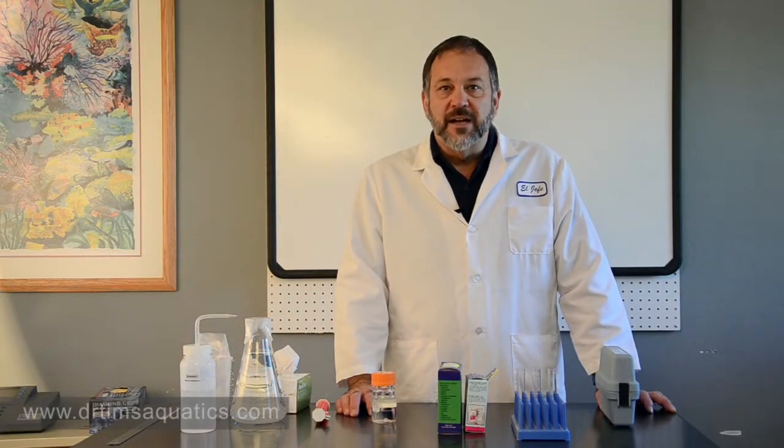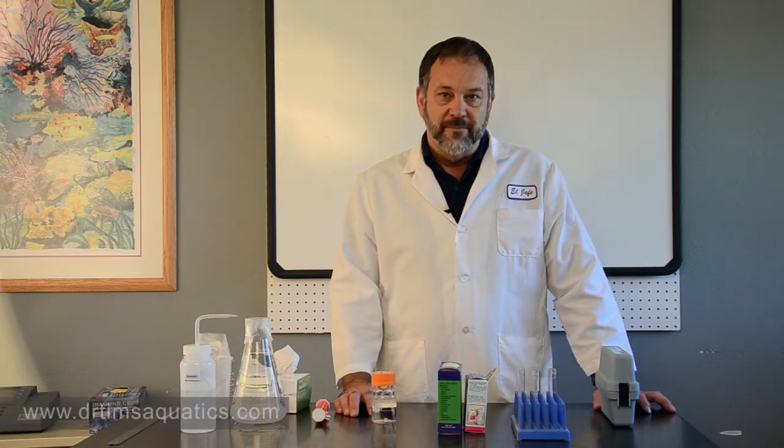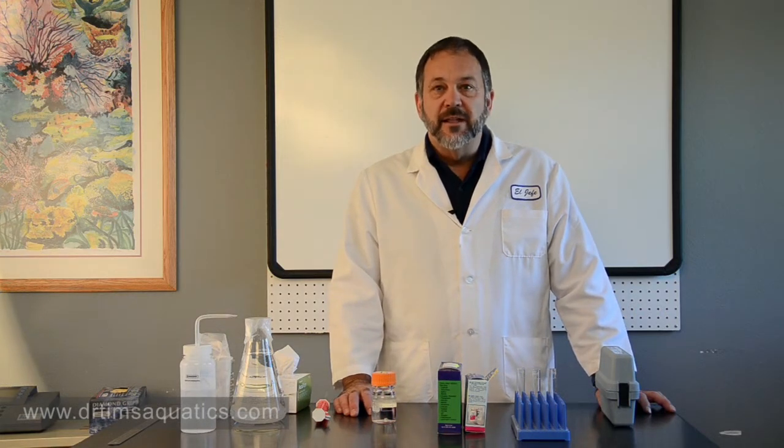Hi, I'm Dr. Tim, founder of Dr. Tim's Aquatics. I'm going to talk about test kits today, how to use them, and two common problems with test kits.